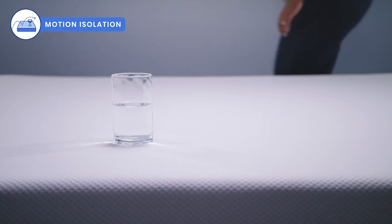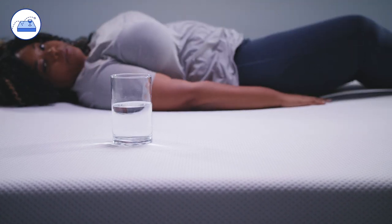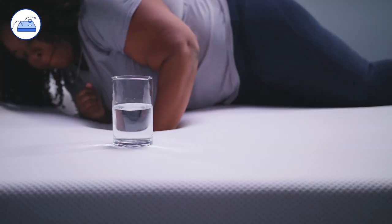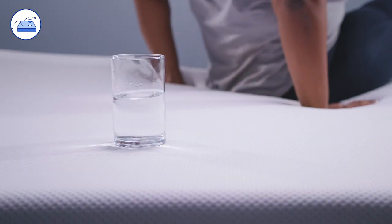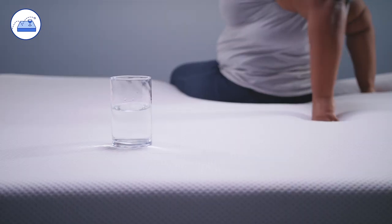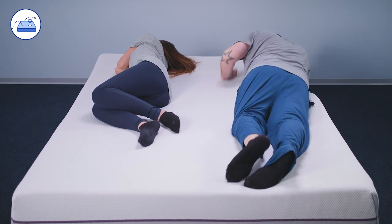Motion isolation refers to how well a mattress isolates or absorbs motion and how well it keeps that motion from reaching your partner. To demonstrate motion isolation, we put a water glass on one side of the bed and had our heavyweight sleeper, Jerica, move around the opposite side. As you can see, Jerica is moving around quite a bit, but the glass stays locked in place, with the water making very minimal movement. The polymer grid reacts only to localized pressure and movement, and the foam layers below will absorb and deaden any motion. We found this to be true even as we tested the mattress with multiple sleepers tossing and turning and getting in and out of the bed.